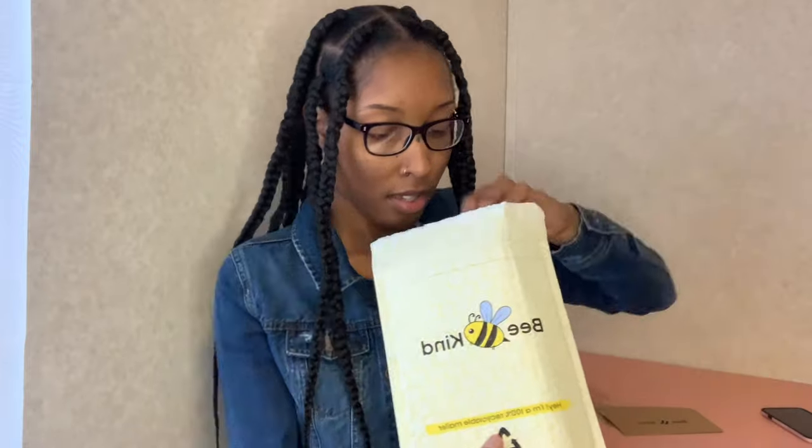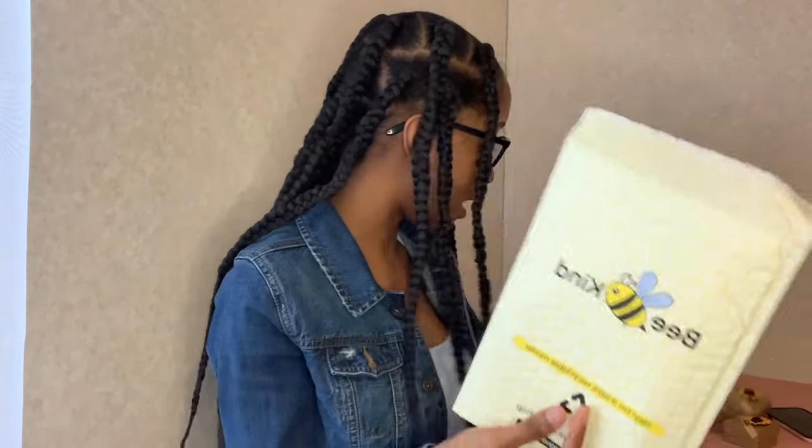Let's get into it and see what they sent me. As I open the bubble mailer, it has two cards that say Be Kind and two boxes that look like this — so cute, let's see what's in these little envelopes.